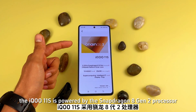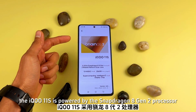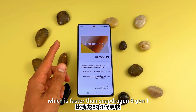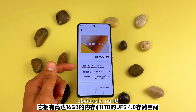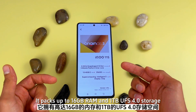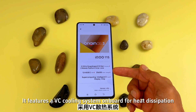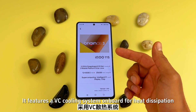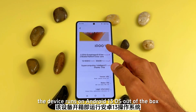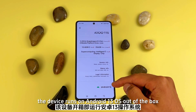Under the hood, the IQ 11S is powered by the Qualcomm Snapdragon 8 Gen 2 processor, which is faster than the Snapdragon 8 Gen 1. It packs up to 16GB RAM and 1TB UFS 4.0 storage, and features a VC cooling system for heat dissipation. Software-wise, the device runs Android 13 OS out of the box.